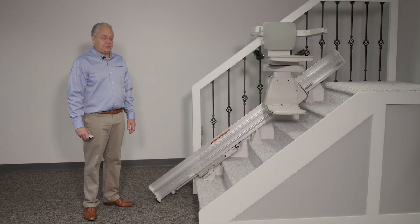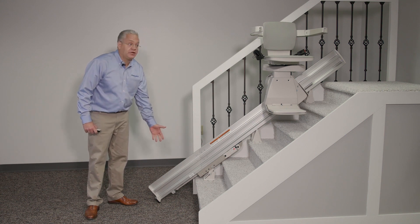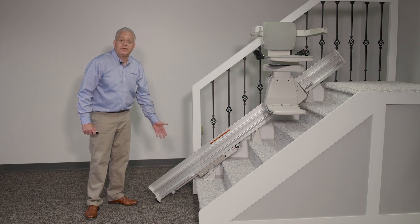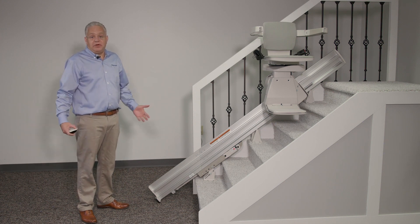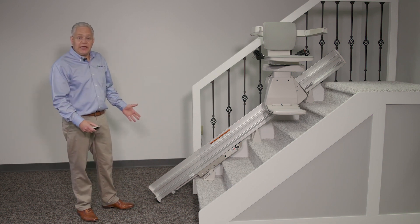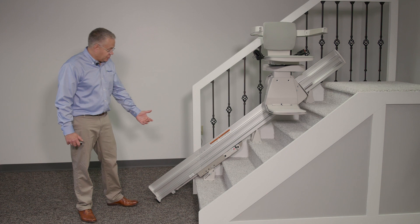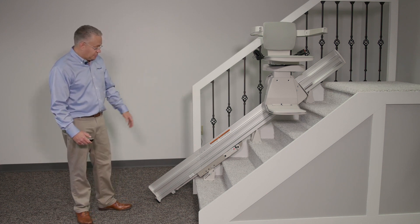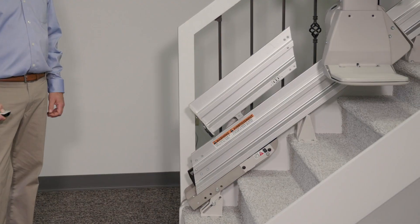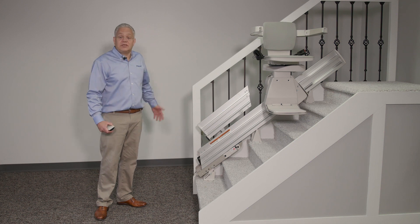One more consideration on Bruno stair lifts, or any stair lift in your home, is the rail obstruction at the bottom of the staircase. As the rail gets installed, as you can see, it protrudes a little bit past the end of the first step. In some homes, it's imperative to get that rail out of the way — maybe you have a doorway or a closet door at the bottom causing a blockage. We have options available, either a power folding or a manual folding rail. Today I'll show you the power folding rail, where you press a button and the rail folds to clear the space at the bottom of the staircase for any movement or access.